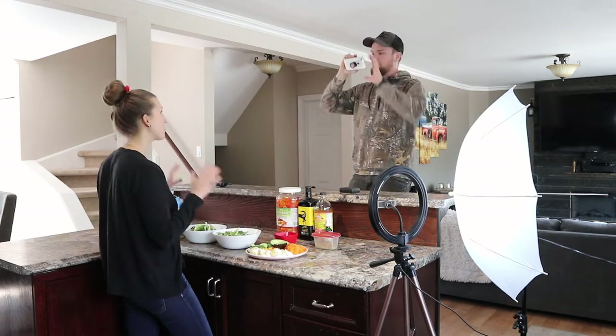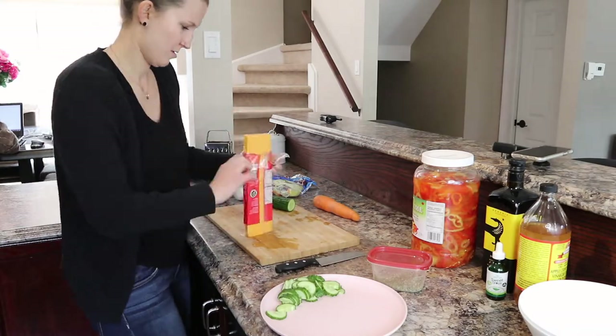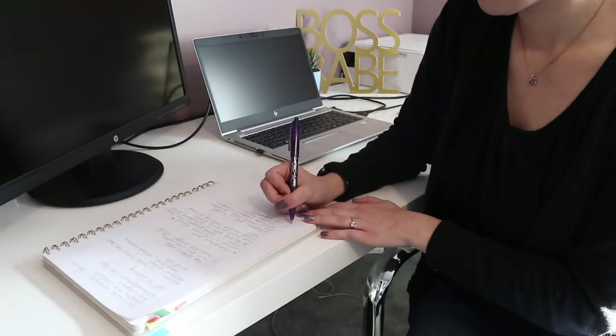This video is going to be a behind-the-scenes of how I make my Instagram posts — basically what goes into it and how I plan. It's sort of like a morning routine because I always plan in the morning, so it's a little bit of both. Also, my battery is dying, so apparently in all this preparation of lighting and everything else, I forgot to charge my camera.